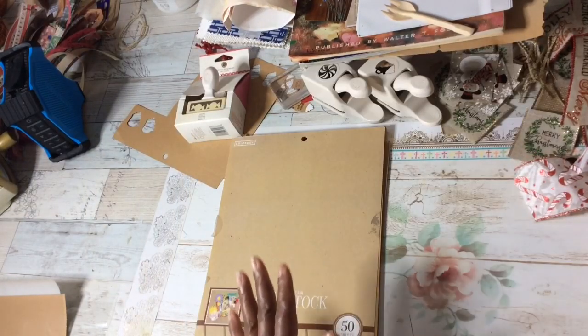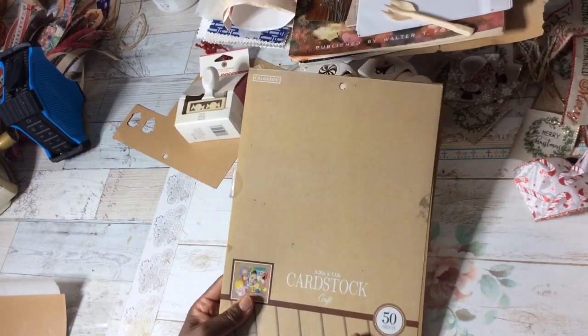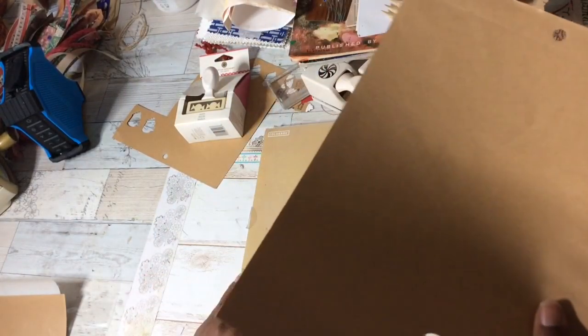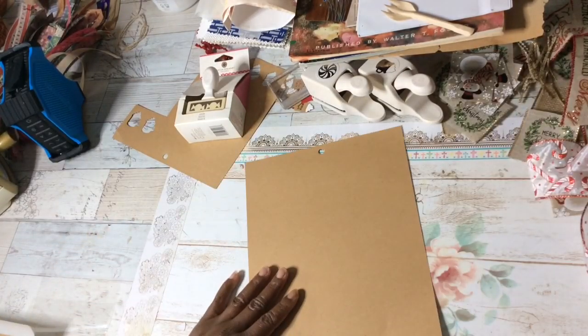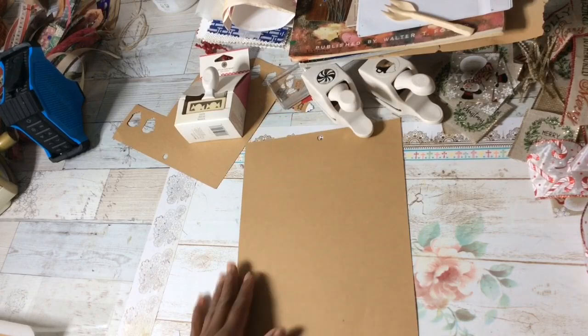To get started, choose your paper. You'll get varied looks depending on your ribbon and your color of paper. I am using this paper I picked up from Walmart — it's a craft color, a thinner cardstock. I hope Walmart still carries this. Now you can use any size paper you like; it all depends on how much ribbon cardstock you need.